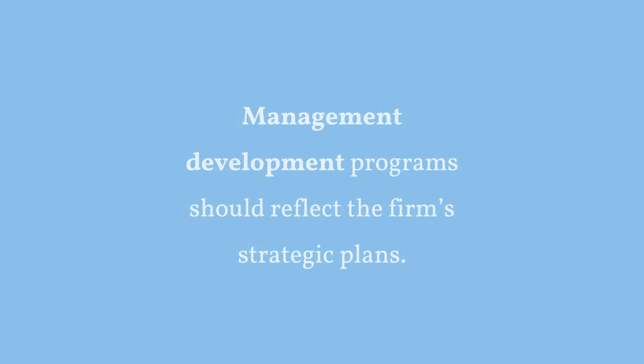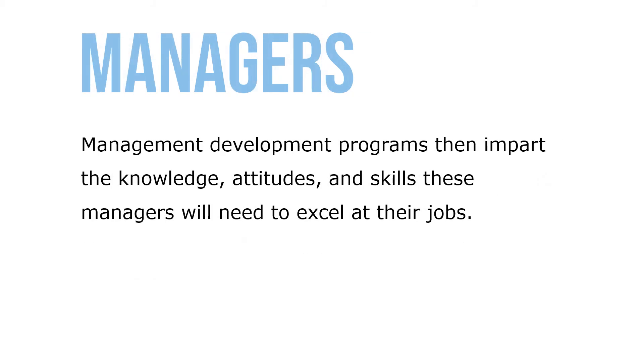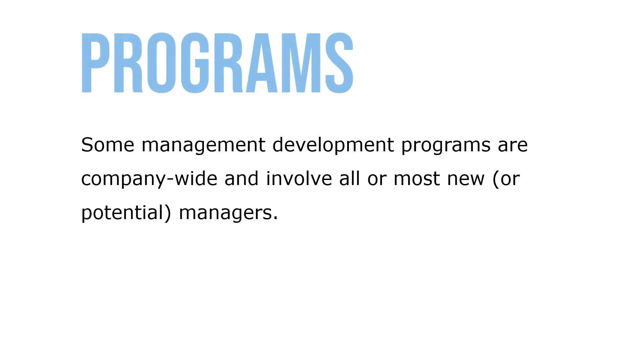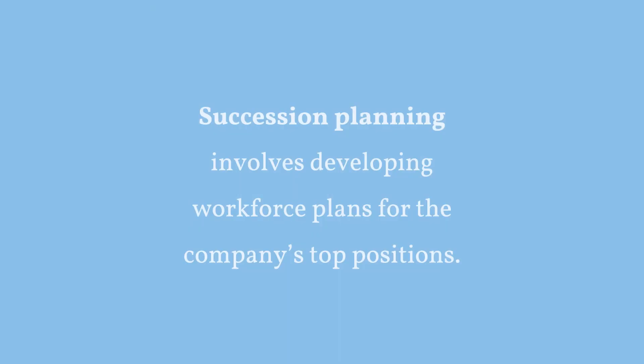Management development programs should reflect an organization's strategic plans. For example, strategies to enter new businesses or expand overseas imply that the employer will need succession plans to obtain or develop managers who have the skills to manage these new businesses. Management development programs impart the knowledge, attitudes, and skills these managers will need to excel at their job. Some management development programs are company-wide and involve all or most new or potential managers. Management development supports the employer's succession planning process — succession planning involves developing workforce plans for the company's top positions.